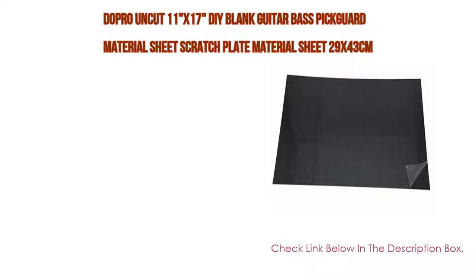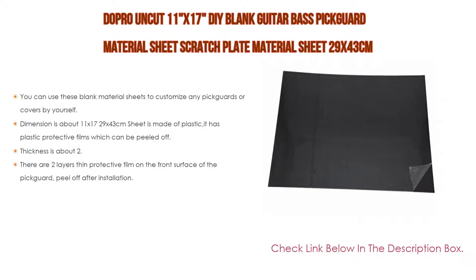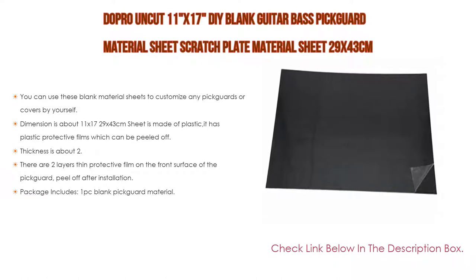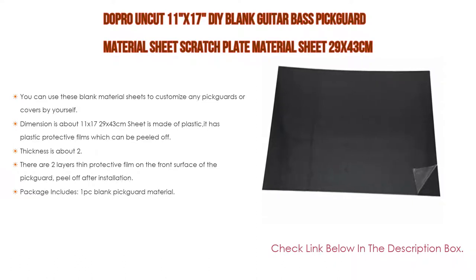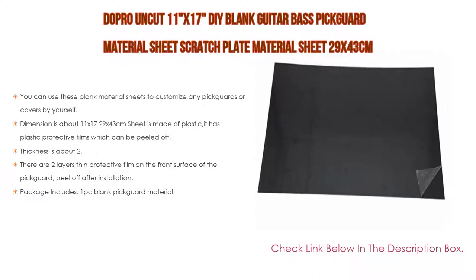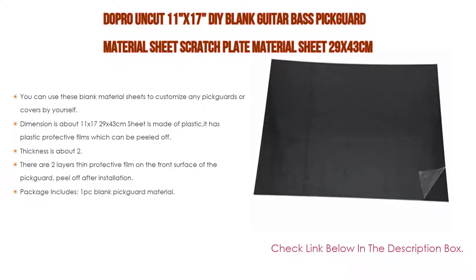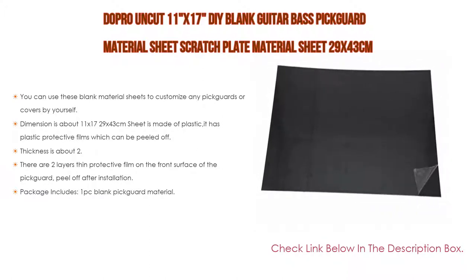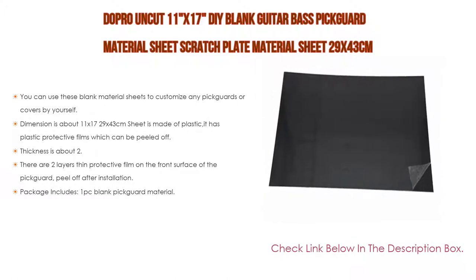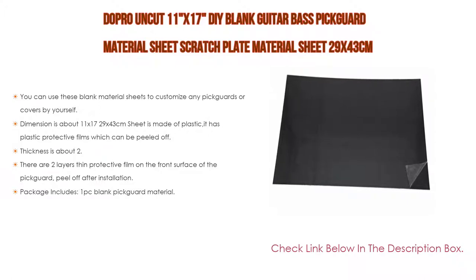Number 5: the Dopro uncut 11 by 17 DIY blank guitar bass pickguard material sheet, scratch plate material sheet, 29 by 43 cm, matte black, one-ply. You can use these blank material sheets to customize any pickguards or covers by yourself. Material is made of quality celluloid and PVC plastic. Dimensions are about 11 by 17 inches (29 by 43 cm). The sheet has plastic protective films which can be peeled off.